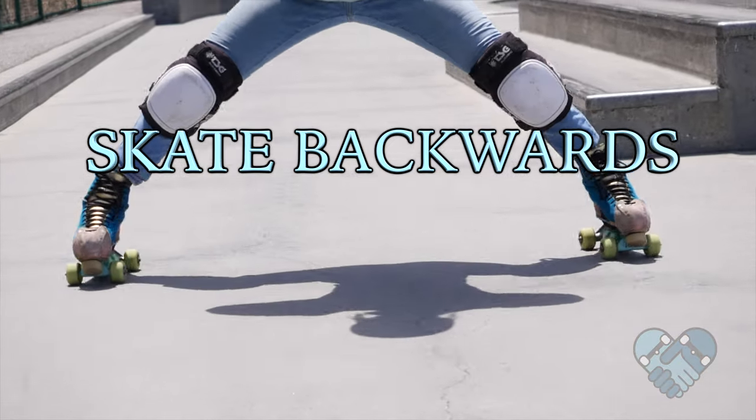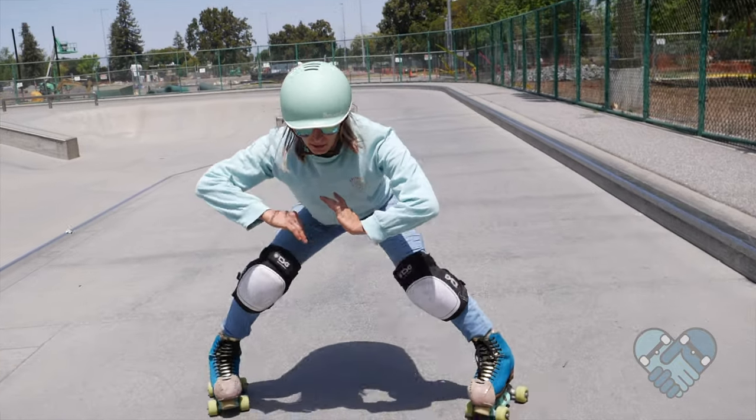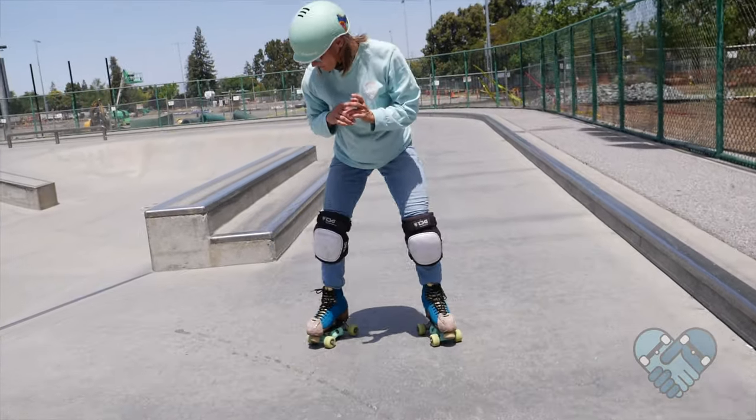Here is how to skate backwards on flat. From standing, start with your feet matching your shoulders. Center your weight on your strong leg — your opposite leg will pull behind your heel and flick past.